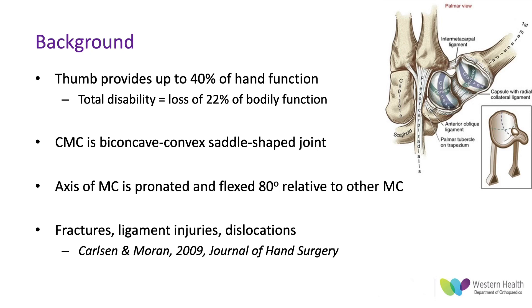The article I'm mainly drawing a lot of my information from is this article from the Journal of Hand Surgery in 2009, which is a nice overview of base of thumb trauma and highly cited.